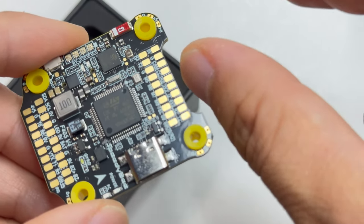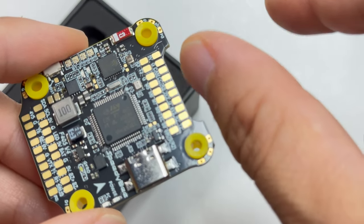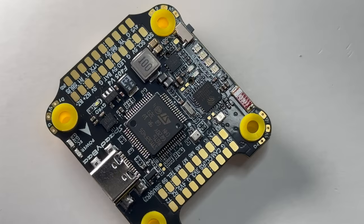The next thing I noticed about this board is this cutout. If you have a really tight build, your FPV camera can get closer now and it provides more clearance.